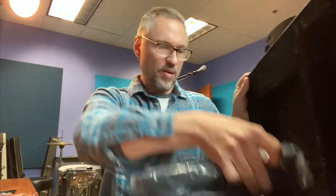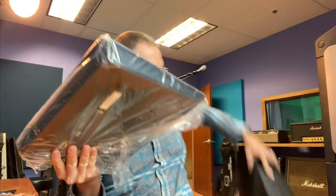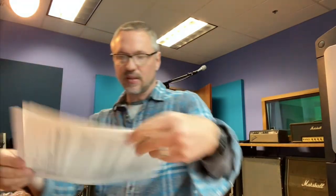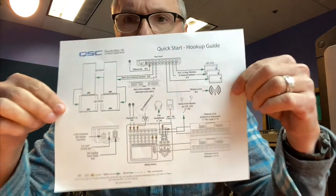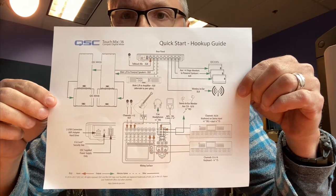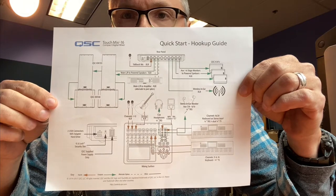Alright, so the mixer is here. There is no manual in this case, which leads me to believe you can just go download it online. I'm sure they do that to save paper, and 90% of people buying something this technological are probably going to download it to their phone so they can have it with them all the time. There is a quick start hookup guide that shows how to put all the speakers in, where to put the headphones, mixer, instruments, and mics.